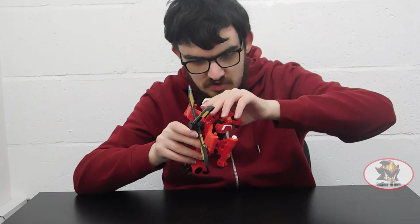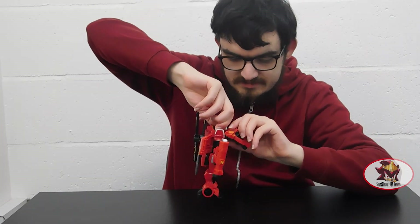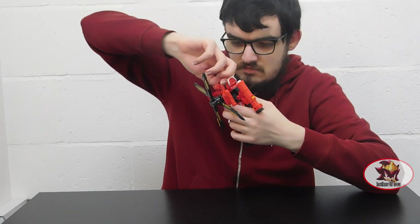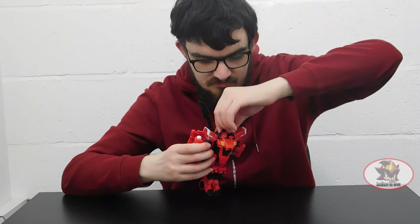A trim blade is again used for the Chinese quality control issue. Once the head's up, it doesn't want to stay up, so bear with me if it slips. And here we have the Sammy Bot in his robot mode.